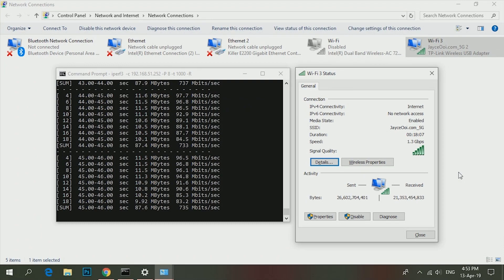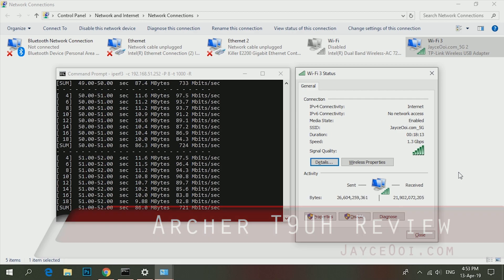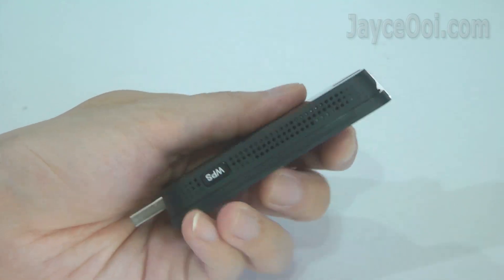Up to 700Mbps support on AC1900 5GHz wireless — that's the performance of the wireless dual-band USB adaptor Archer T9UH by TP-Link.